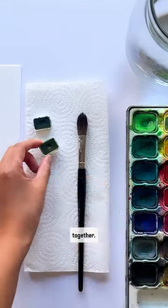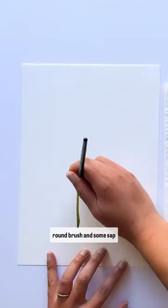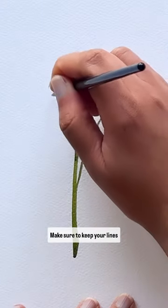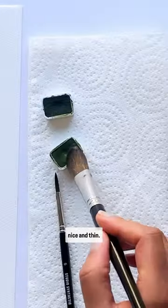Let's paint some leaves together. I'm using a small size 5 round brush and some sap green paint to paint in my stems. Make sure to keep your lines nice and thin.